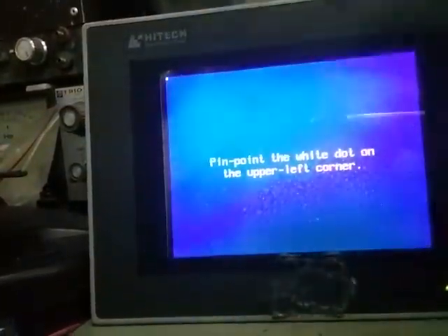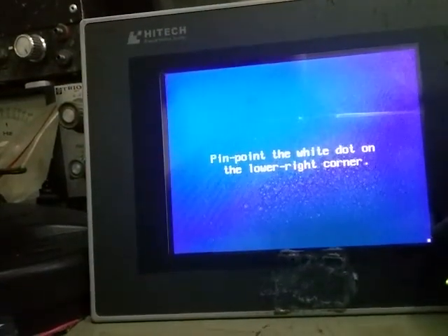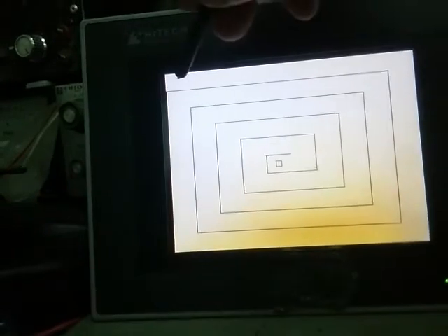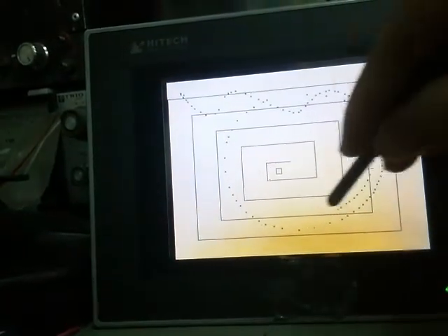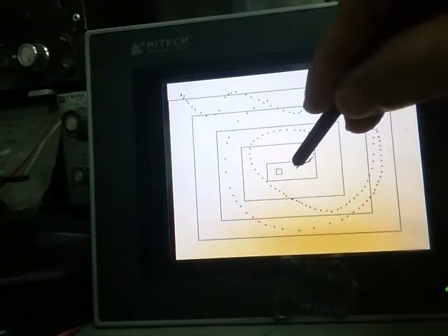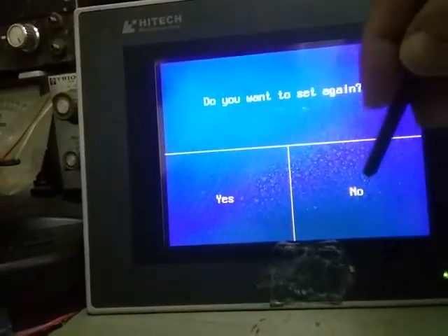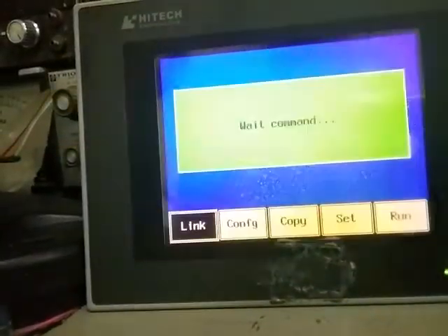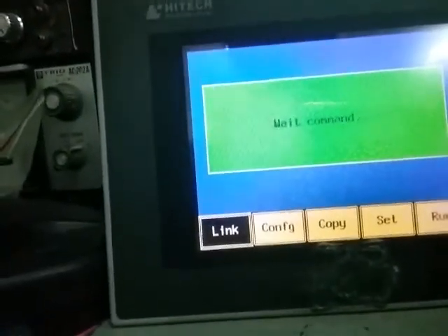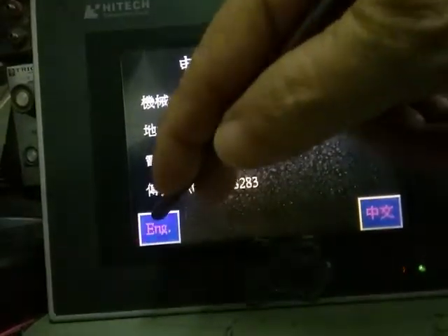Now it's working. Let's do it again. You can do anything there. Do you want to set it again? That's about it — I guess everything is calibrated and you can run it in English.